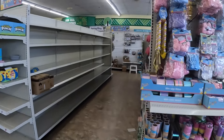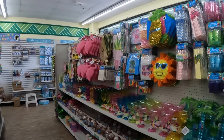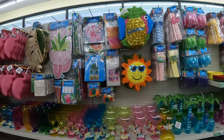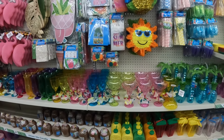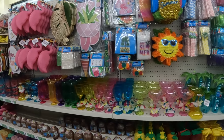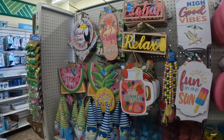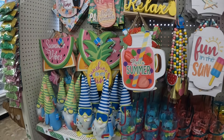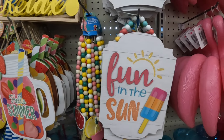Hey everybody, welcome back to Shinice Shopping Saga! We are in another Dollar Tree. I'm gonna go ahead and tell you guys this right now so I don't have to keep repeating myself — we already went through this whole section in another Dollar Tree walkthrough, so whatever I don't show you and pass up in here, I've probably showed you in that video. You might want to watch that video before this one because there are a lot of repeats.